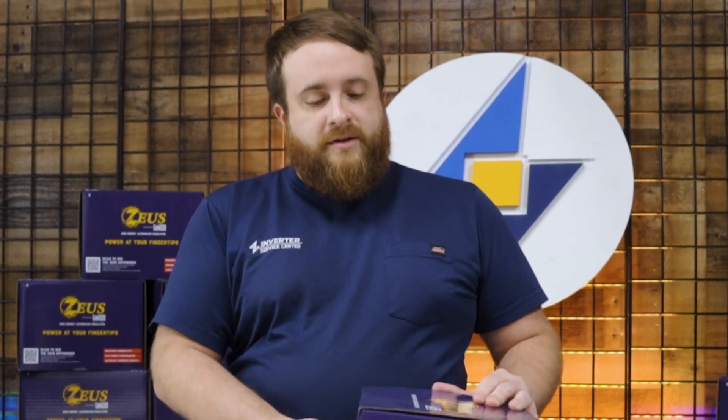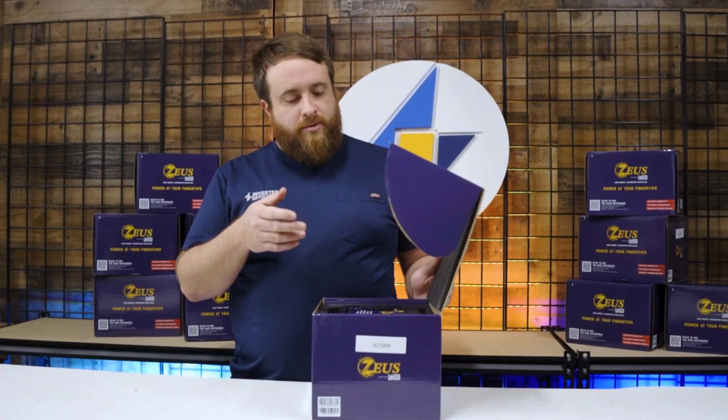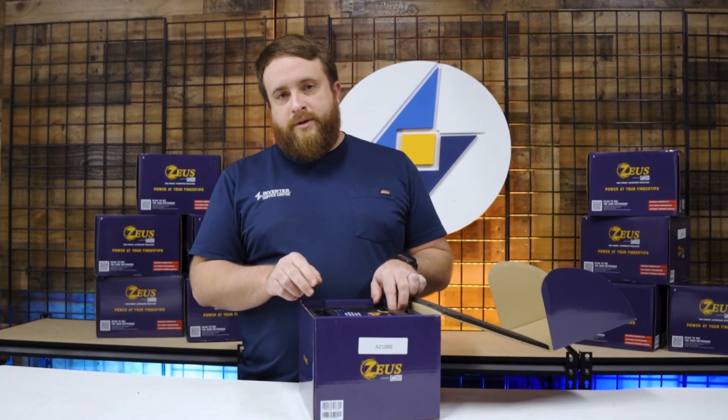The Zeus is actually an awesome new regulator. It's got great new features built into it, but one of the greatest things about it is it's fully Bluetooth programmable.